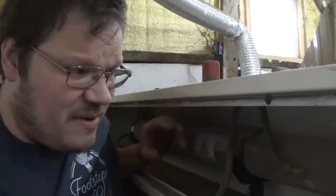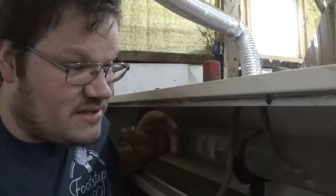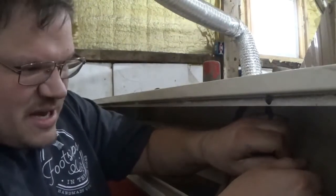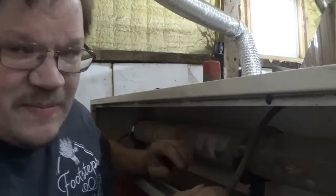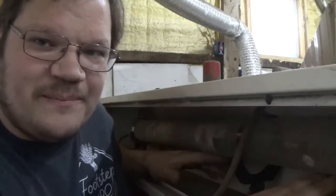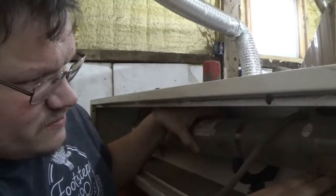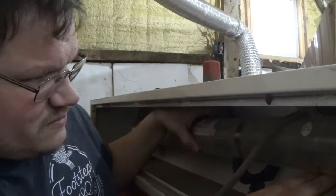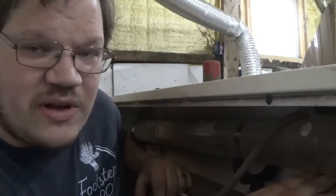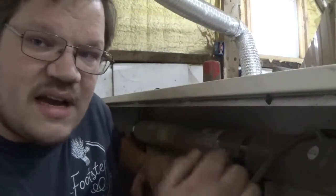Now we're going to unhook the water lines. There's going to be about a cup of water inside your tube — be prepared to catch it, or you could just let it leak all over the place. You should probably catch it. Pull this one off, which is the outlet. Most of it's draining back into the cooler. Lift this side up and drain it back into the cooler. You still might lose some water, but the majority of it's going to go back into the cooler. Sounds like it's done, so let's take off the hose on the other side, and now I'll just gently pull the tube out.